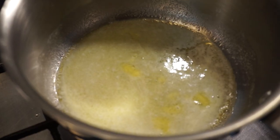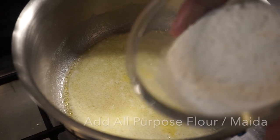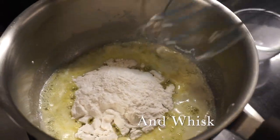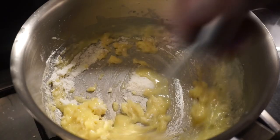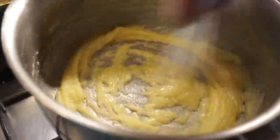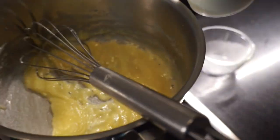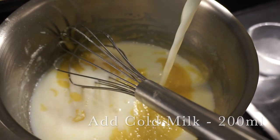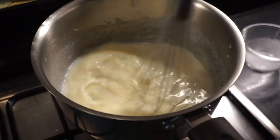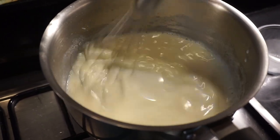So I'm going to put in my butter. Now you can see that my butter has melted, so now I will add 35 grams of flour and I'll start whisking it. Now I'm going to add almost 200 ml of milk in it and I'll whisk it. Remember, the milk should be cold so that it does not get lumpy.